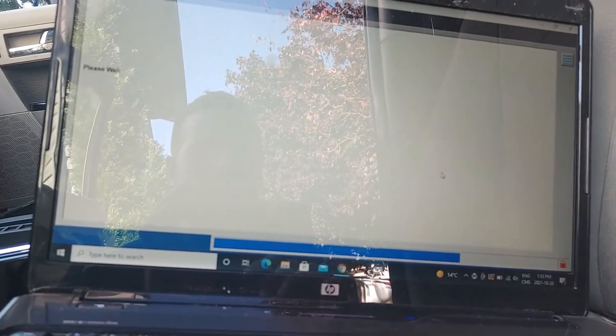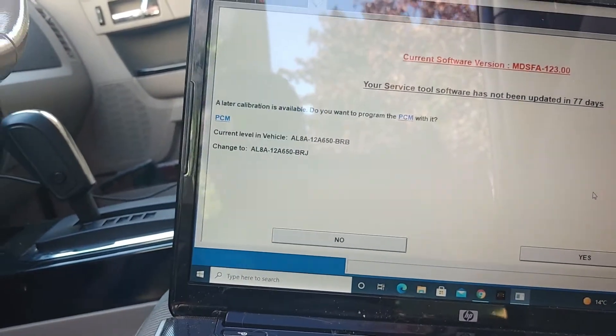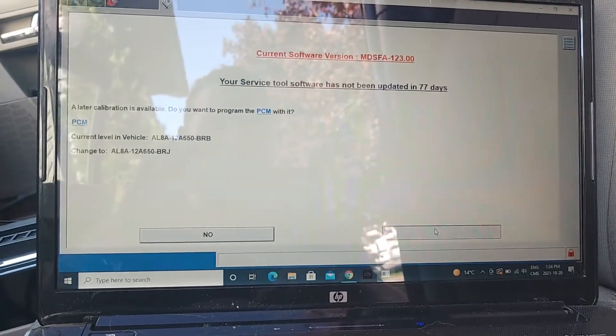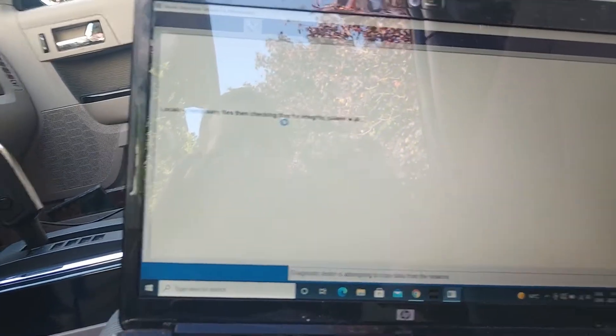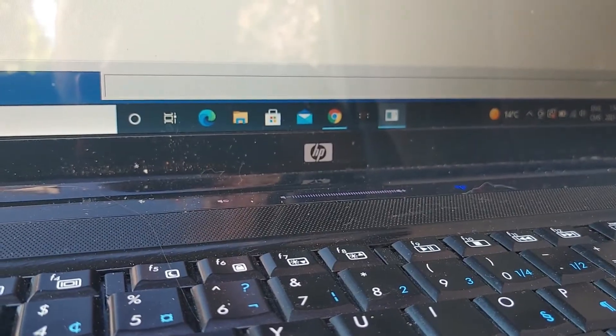Now it's asking — there's a new software version available. At this point we're going to turn the key on and put it in the ignition. We'll click yes to locate the necessary files for integrity. Please wait — it says ensure the battery is in good condition and all loads are off. Let me make sure all loads are off — perfect, all my loads are off. Click the tick again.